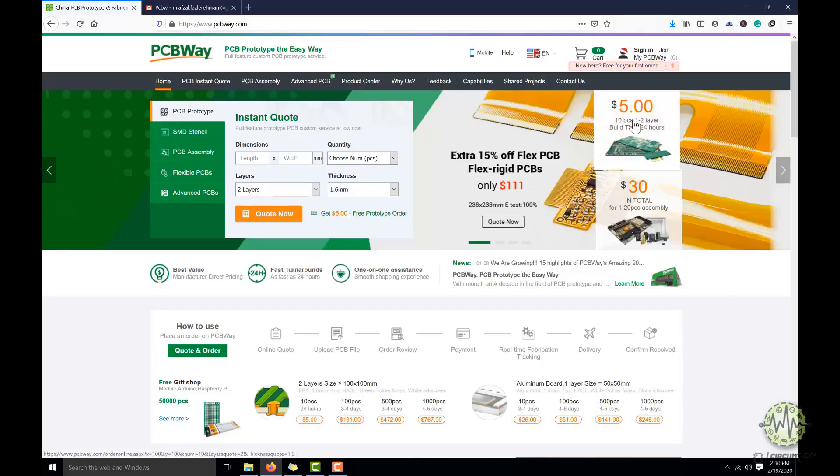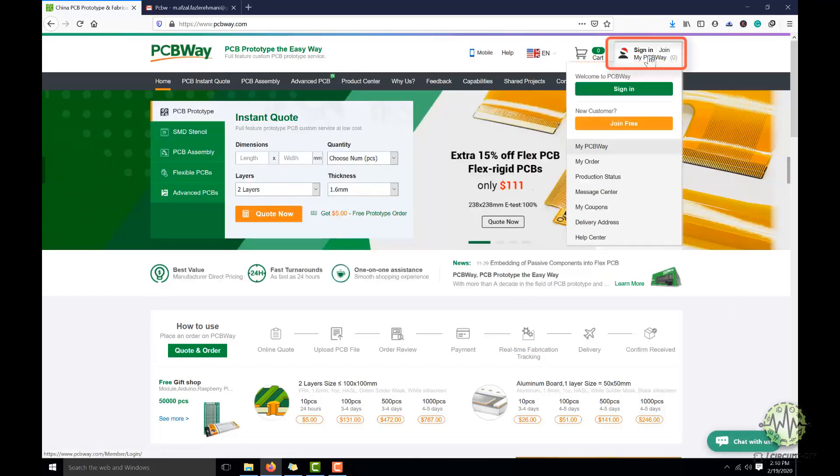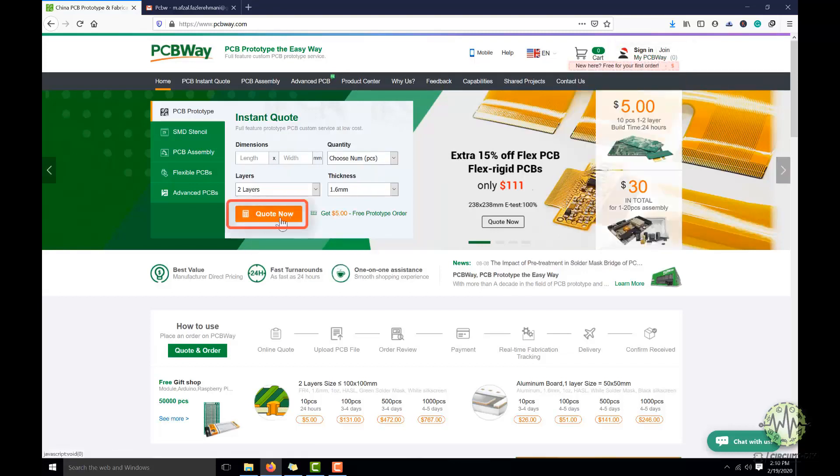This video tutorial is sponsored by PCBWay.com. They are providing you a high-quality PCB under $5 for 10 PCBs. So register on the website and then click on PCB instant quote.